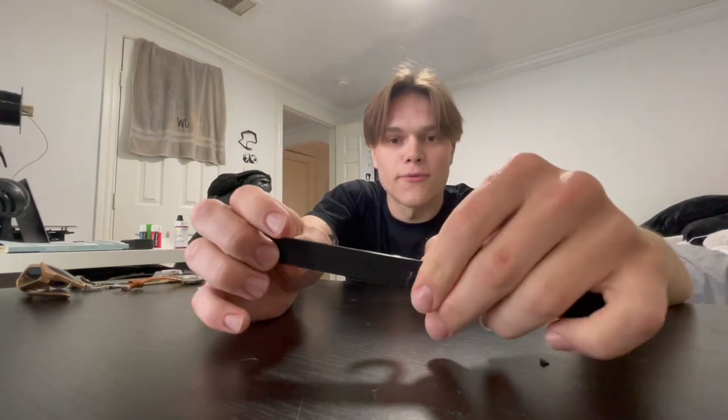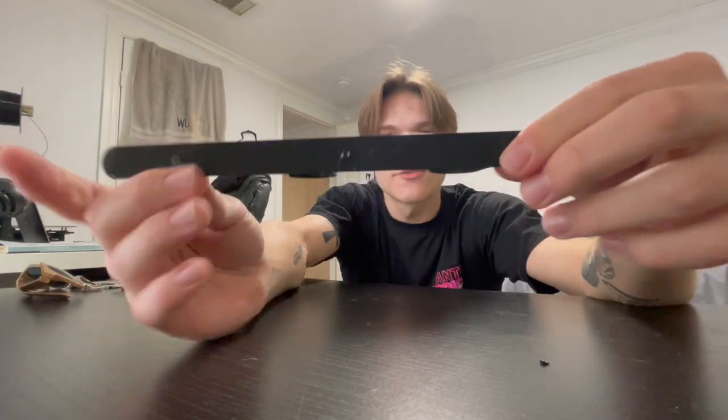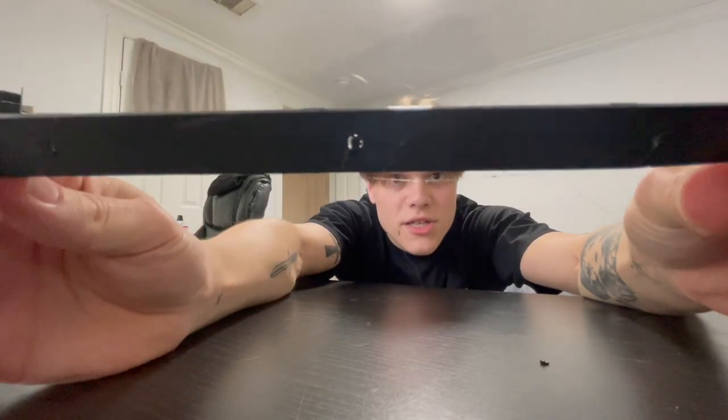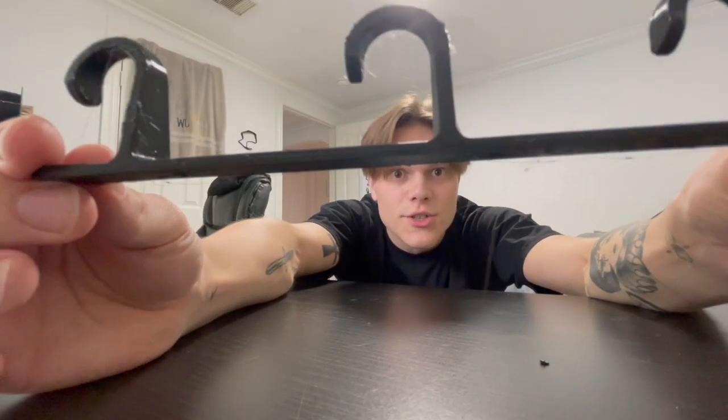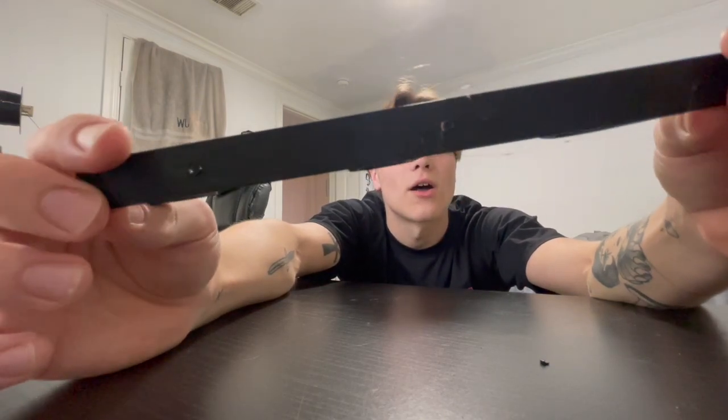There's a ton of upkeep you can do, but I wanted to do a quick 'as it sits' print for this video, and this is a pretty good representation. There are supposed to be three holes here, but you can see there's some support structure. There are also some wispy bits — that's called stringing — and that's another issue that can be fixed but takes a bit of effort because of how manual it is.